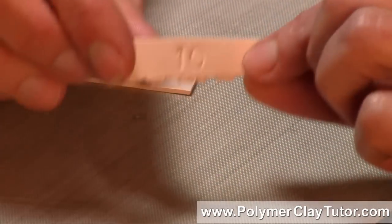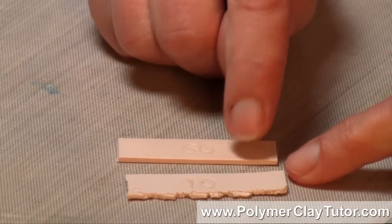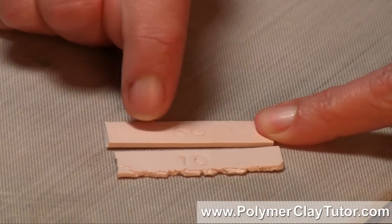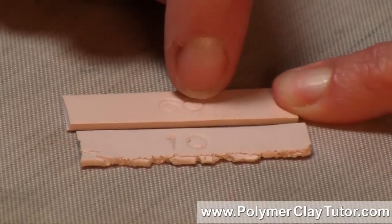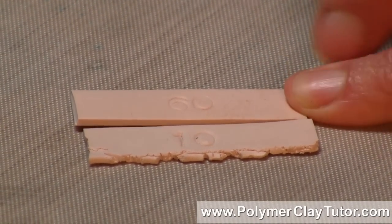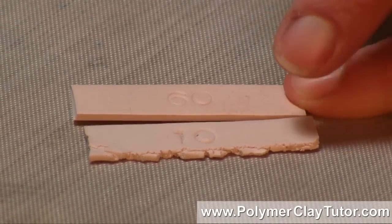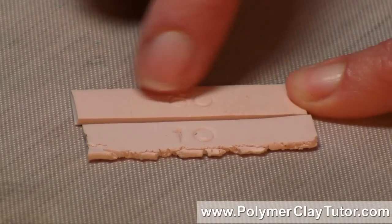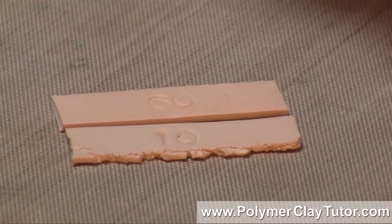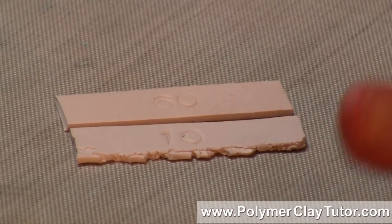Now let me just show you — they both look pretty much identical. There is a slight darkness; the 60 is slightly darker than the 10, and the camera may not even pick up on it, but I can see just a slight difference in darkness and a slight sheen difference. The 60 is slightly shinier than the 10, but other than that, they look pretty much identical.